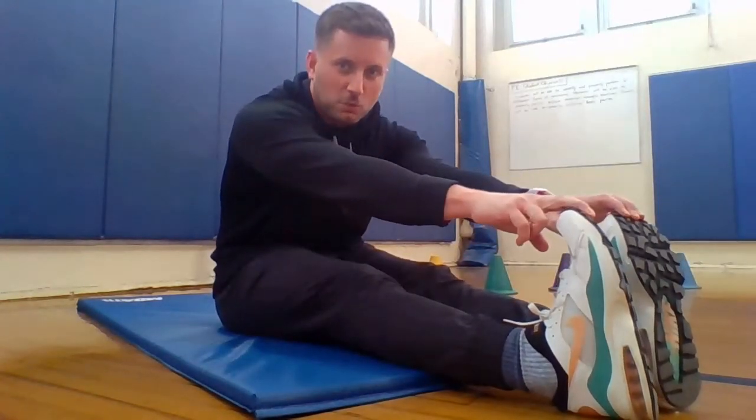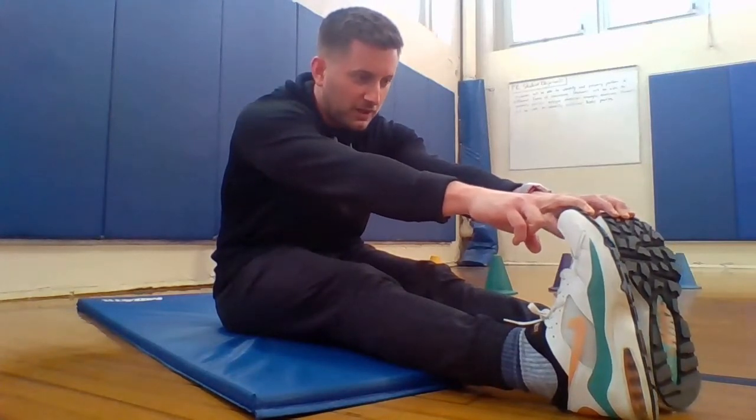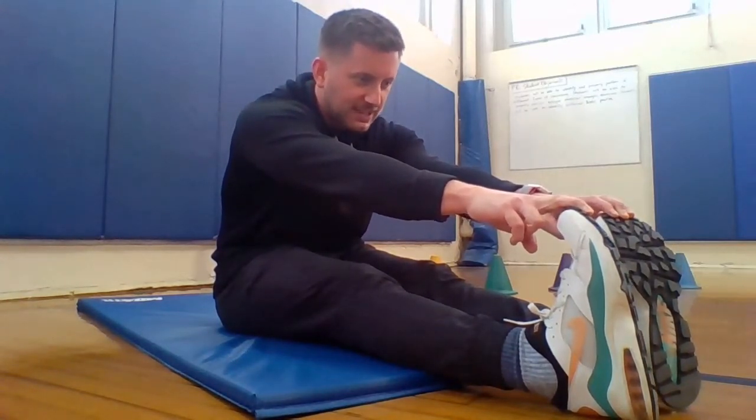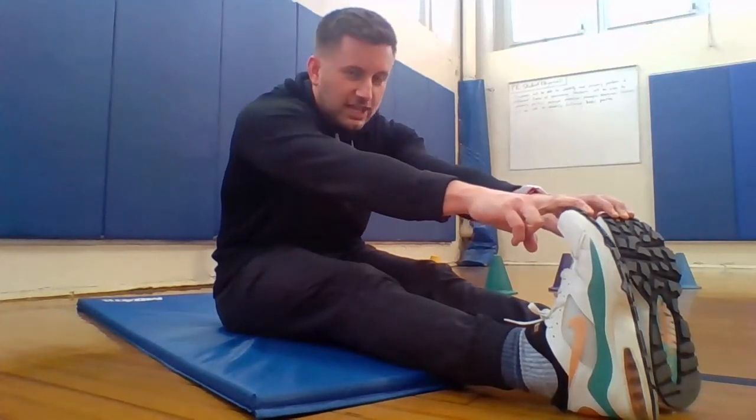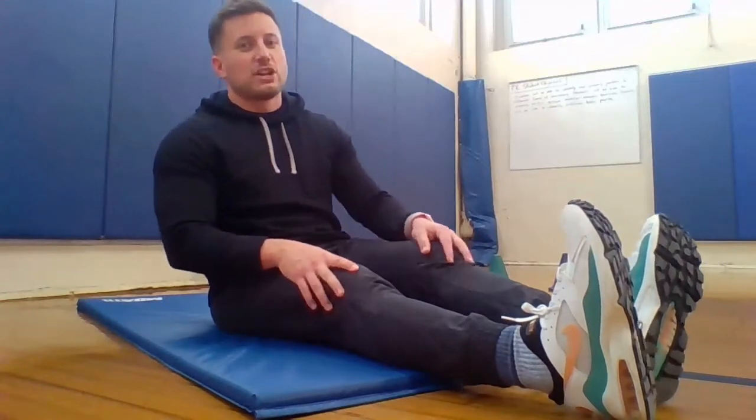Ready? 1, 2, 3, 4, 5, 6, 7, 8, 9, 10, 11, and 12. And relax. Good.